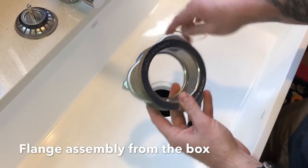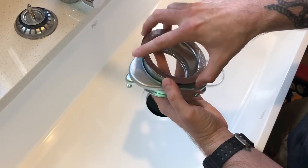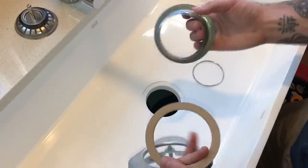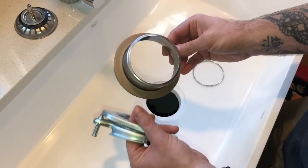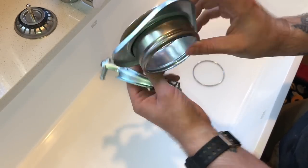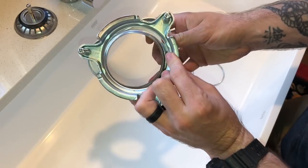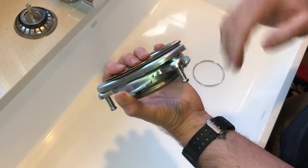Here's a quick overview of the flange assembly that came with this sink. You have a locking ring and a few different parts that all fit together. The actual flange itself is the piece you'd see sticking up from the top. On the bottom side when it goes through the sink, they give you a little paper washer, then a metal locking ring, and then a mounting piece that uses screws to hold tension down to the underside of the sink.